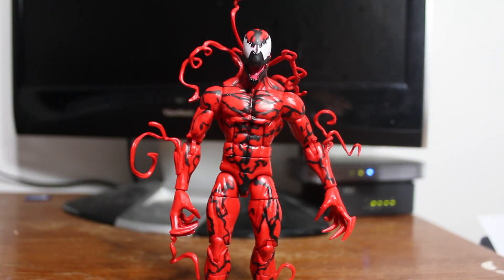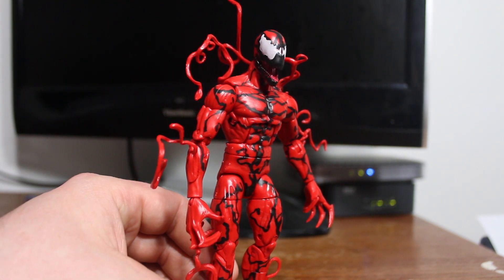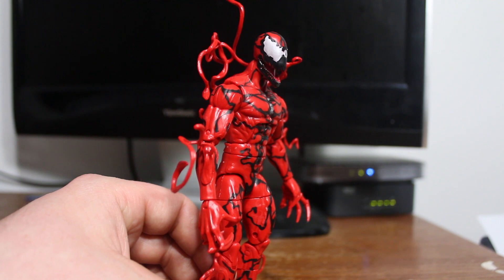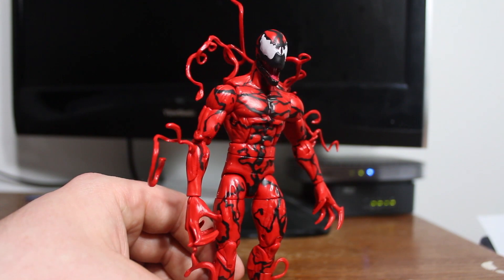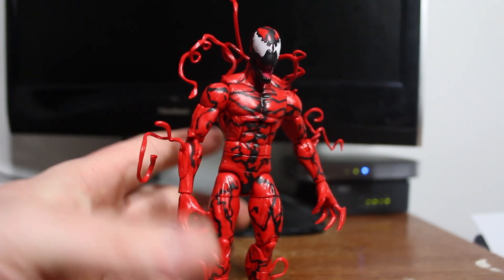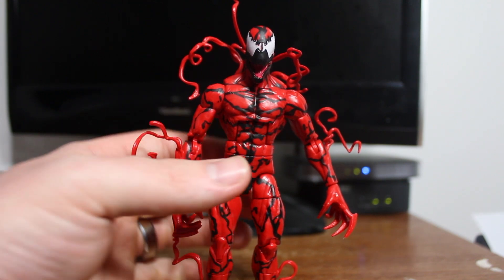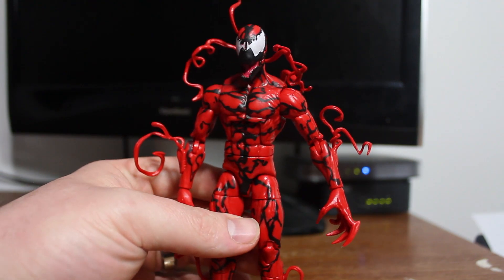Welcome to another Marvel Legends Infinite Series review. This time we're looking at the highly anticipated Carnage figure. This is my first ever Carnage figure. It's technically called the Spawnist Symbiotes because it's going to have a variant called Toxin coming out soon, but it's Carnage. This is part of the Spider-Man tie-in line for the Amazing Spider-Man 2, and it's super creepy.